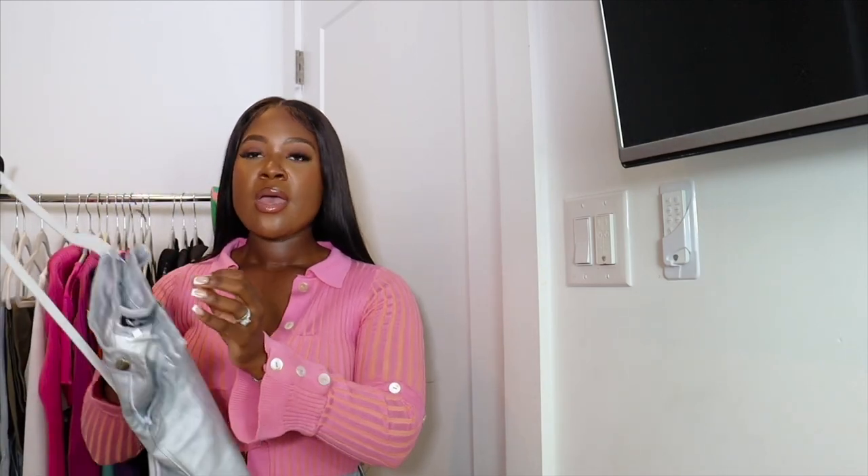Today I have a Shein haul for you guys — this is my first Shein haul, so I'm really excited! We're going to jump right in. The first item is a pair of silver metallic pants. I picked these up in a size medium and they fit perfectly. I'll insert the picture or video so you guys can see. I'm 5'2, about 150 pounds, waist is a 28.